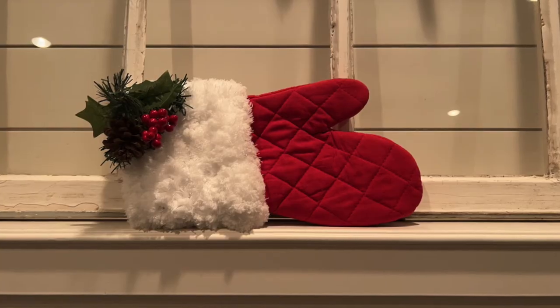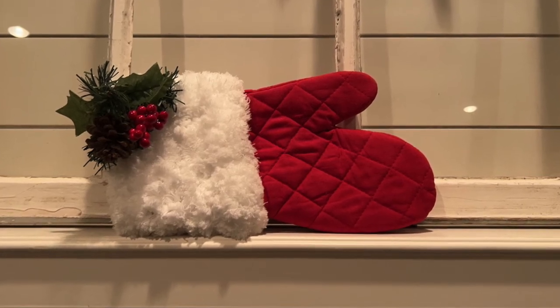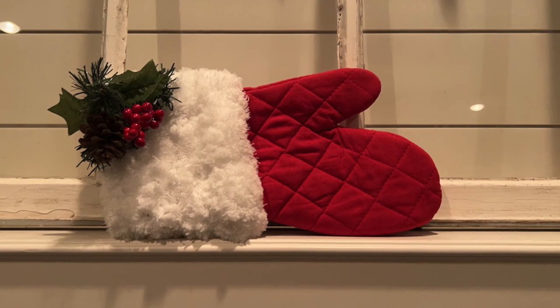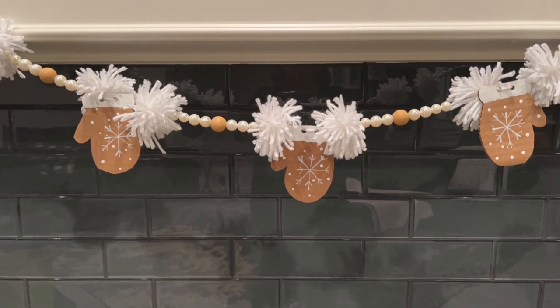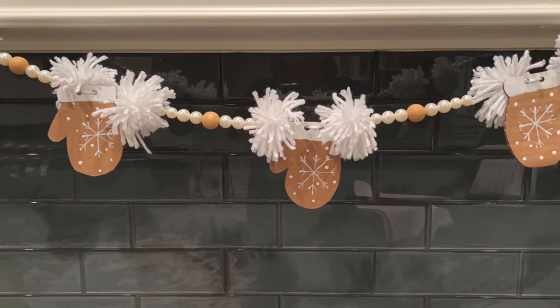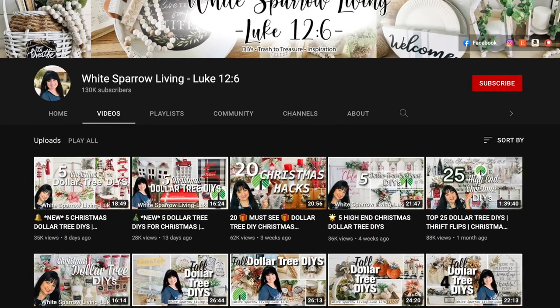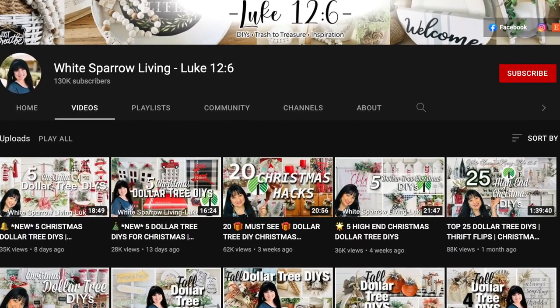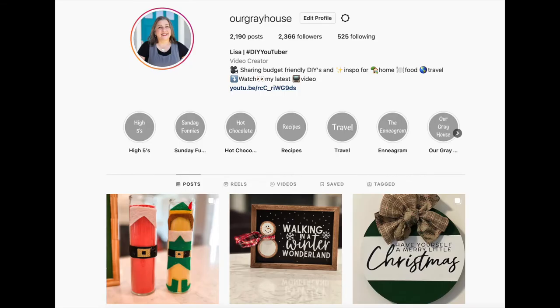Thank y'all so much for joining me today. I hope you enjoyed today's video. These were fast — well, the garland took me a little bit — but they were very much affordable and easy to make. If you guys recreate this, please tag me in your pictures or your videos; I would just love to see what you've created. Thanks again to my inspiration folks, Whitney and Wendy. If you want to follow me here on YouTube or over on Instagram, it's Our Gray House — but just don't follow me in real life, because that's creepy. Bye!